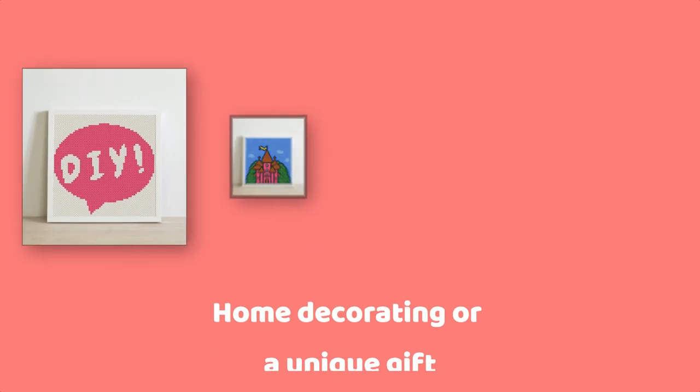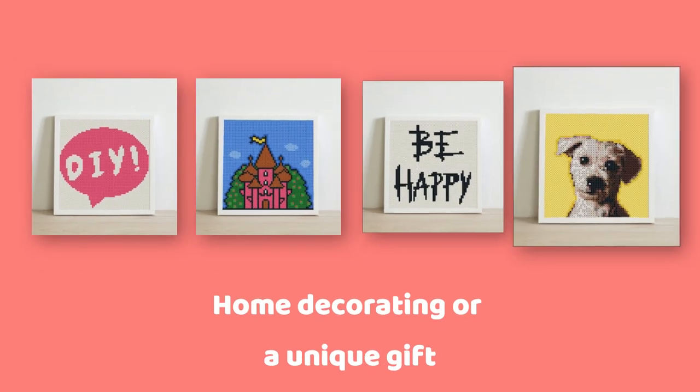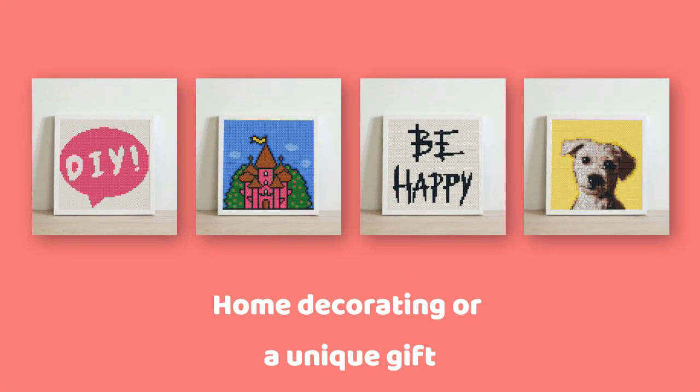The finished bead art can be used for home decoration or to give away as a unique gift to family and friends.